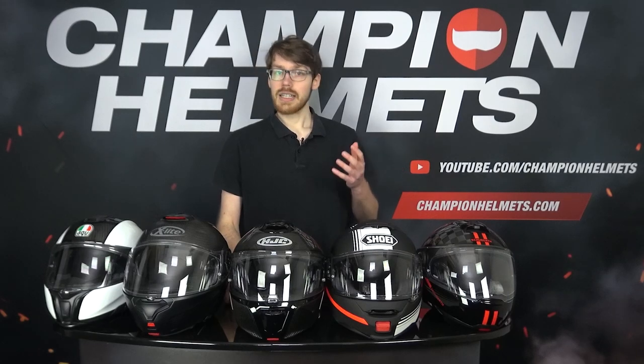The question still remains of which modular helmet is the best, and this means taking these helmets out on our road test where we measure the noise level, ventilation, and more to determine which really brings the best performance.